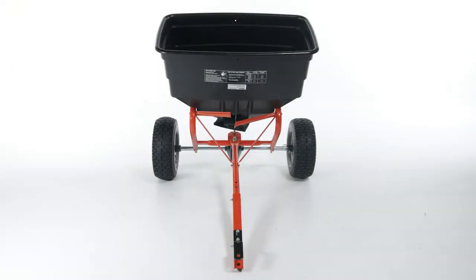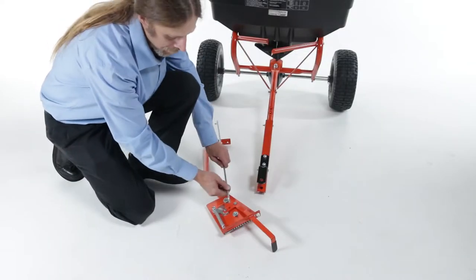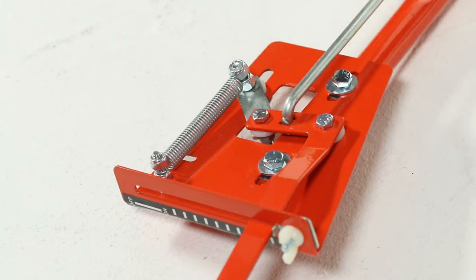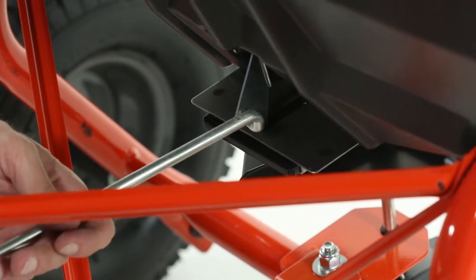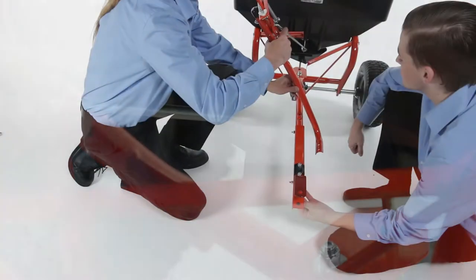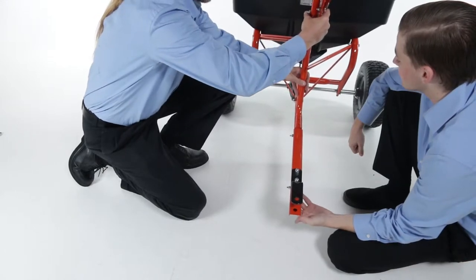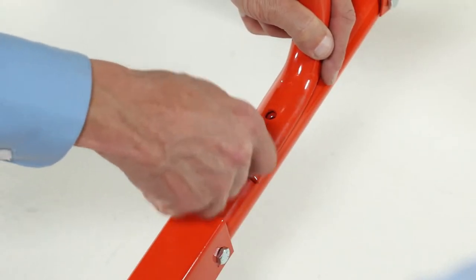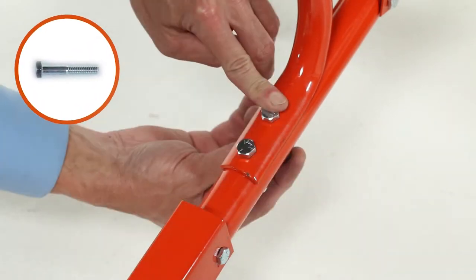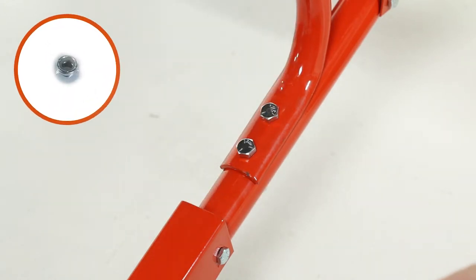Next, turn the assembly over onto its wheels. Then, insert the end of the flow control rod with a single bend, Part AA, into the flow control handle. Now, insert the other end of the flow control rod through the hole in the slide gate bracket under the hopper. Then, align the control tube, Part S, with the hitch tube, Part V. Now, loosely secure it with two 5/16-18-by-1¾-inch hex bolts, Part C, and secure it with two 5/16-18 nylock hex nuts, Part K. Do not tighten it yet.